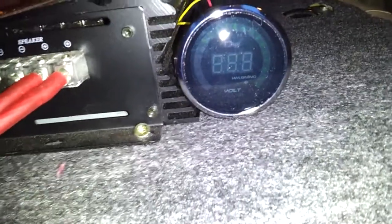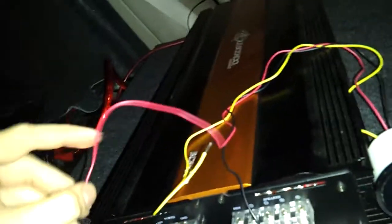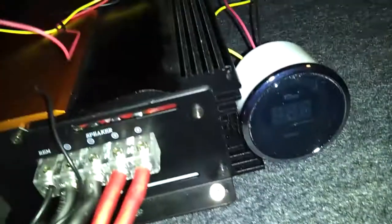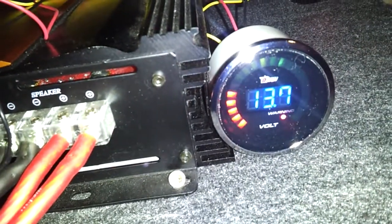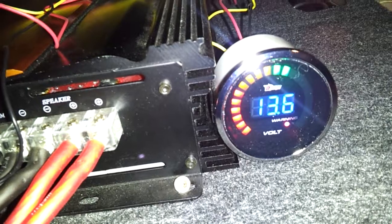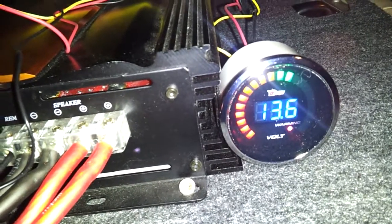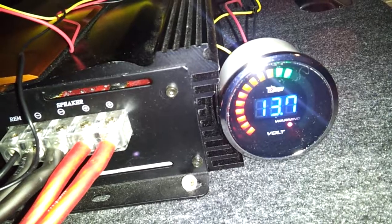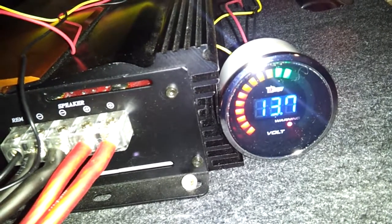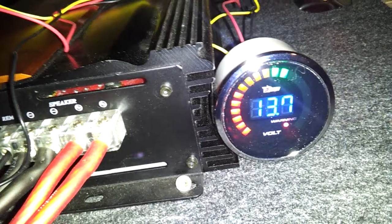Let's try that. Okay, car is now running. Alright, here's the car running test. I just came back from a very, very long drive, so I'm sure that's why it's down to 13.7 right now.